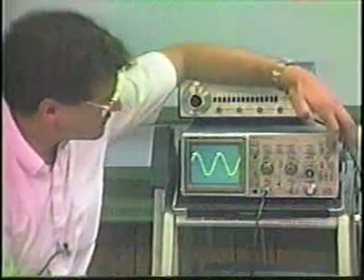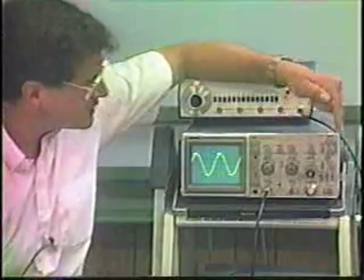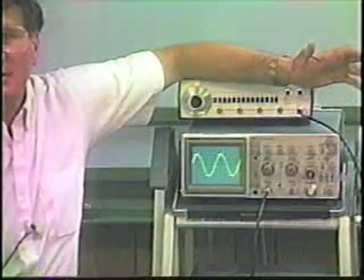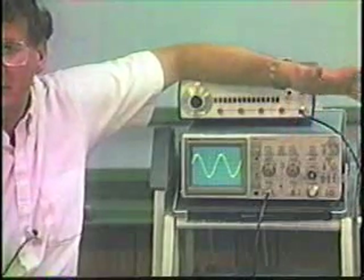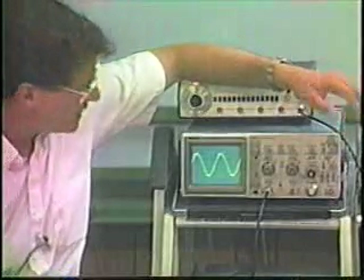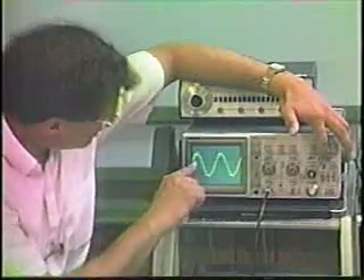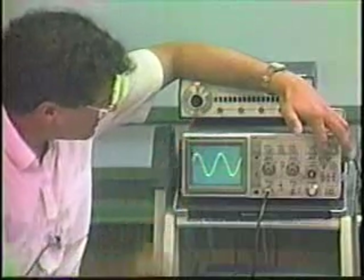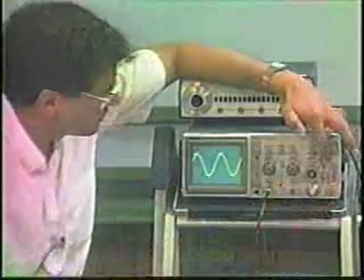It's also very important to have this set to normal trigger mode. When first starting out, there is a toggle switch with auto, normal, and TV options. Auto is the easy solution — an auto-triggering mode — and when you first turn the oscilloscope on you may use auto-trigger, but it doesn't give you the flexibility of normal mode. Finally, you can trigger on the signal when it's increasing or decreasing, always at the same level — that's controlled with the slope control.